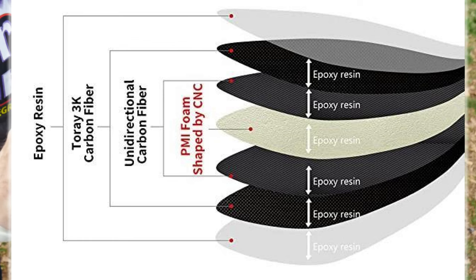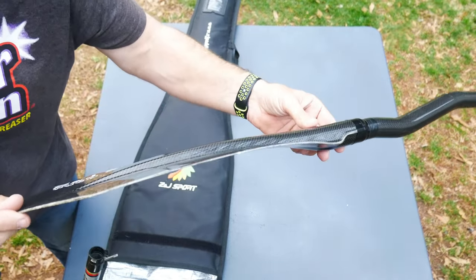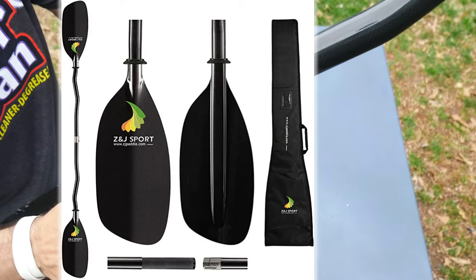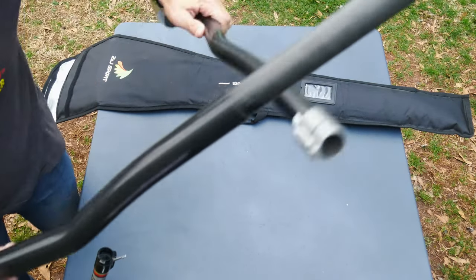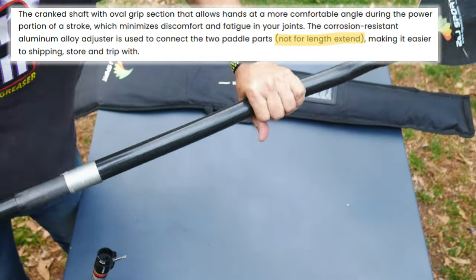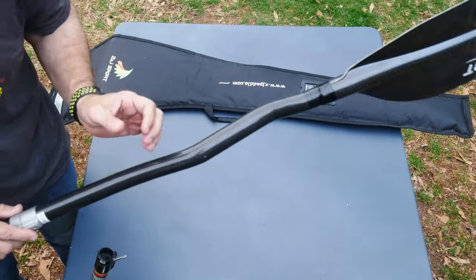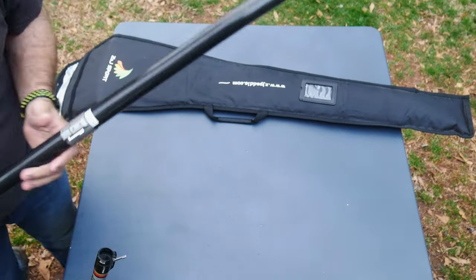The construction is like a four-ply carbon layup with foam in the middle. It's thicker at the tip end, so whoever engineered this paddle did a really good job. Some pictures I've seen showed a drip ring, which screams rec boat. It is 200 centimeters and these are non-adjustable — they don't recommend adjusting this paddle. Whatever size you get is exactly the size you'll have, and they're available from 196 to 202 centimeters.